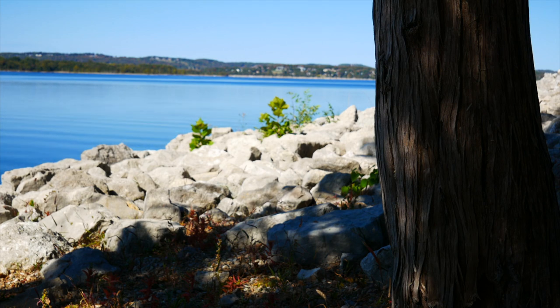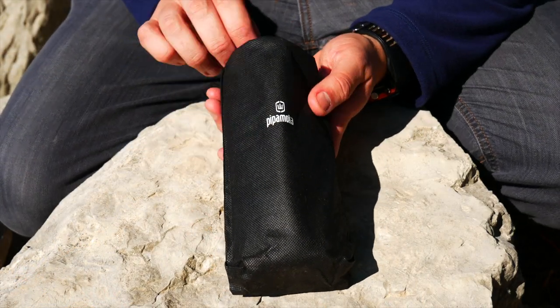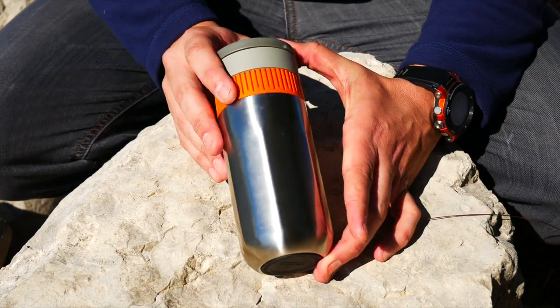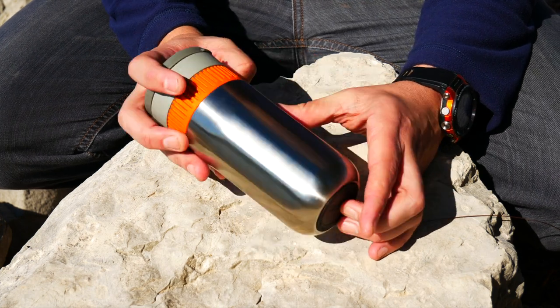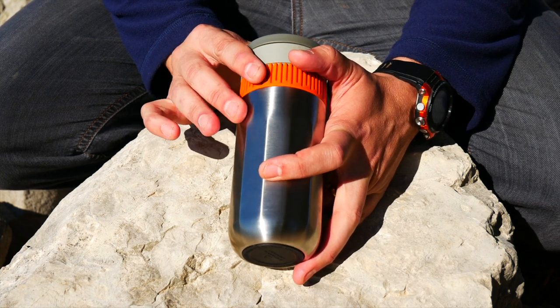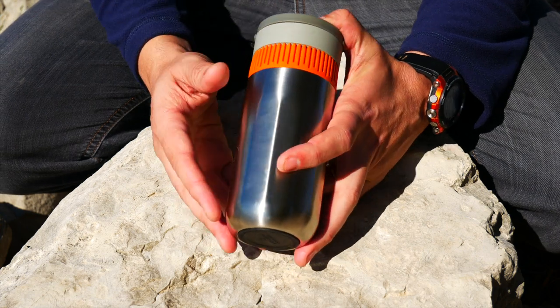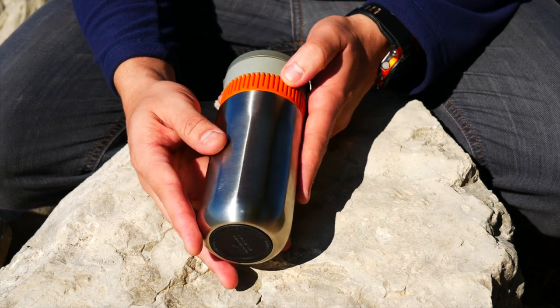Let me show you guys what you get when you order the product. Here's the product itself — it comes in this little carrying case. As far as the specs go, it's 7.1 inches by 2.8 inches. It brews 8 ounces of coffee and holds about 3.5 teaspoons or 16 grams of coffee. The brew time is said to be 80 to 120 seconds. This weighs basically a pound — 0.94 pounds or 425 grams.